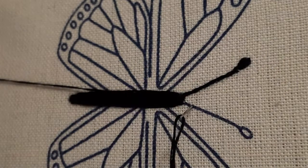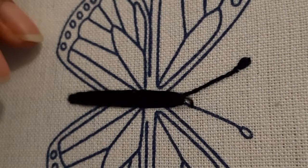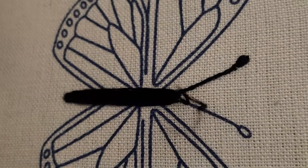Now let's start making the backstitch. Take out your needle from under the fabric and make a small tuck forward, then take it a little further. Take out the needle and go back into the previous hole and make a backstitch.